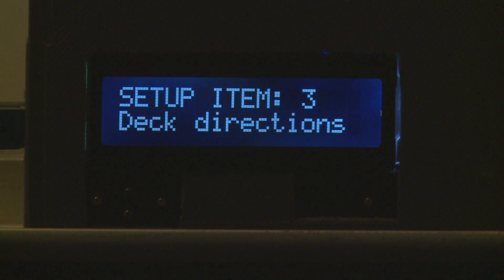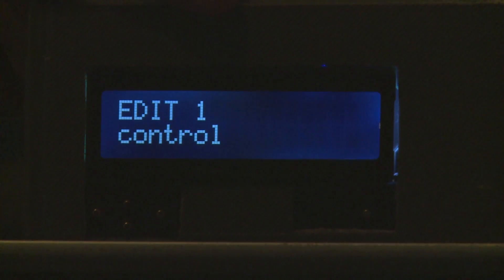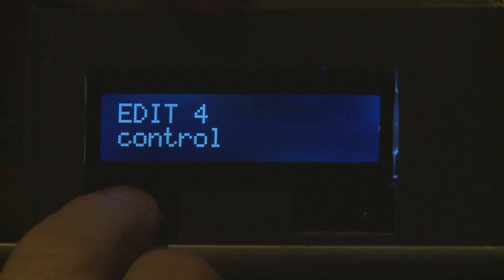The next item is deck directions. This is part of Blackmagic router control where you can tell whether an item is a controller or a slave. Hitting enter shows each item: edit one is a control, edit two is a control, edit three is a control, edit four is a control.